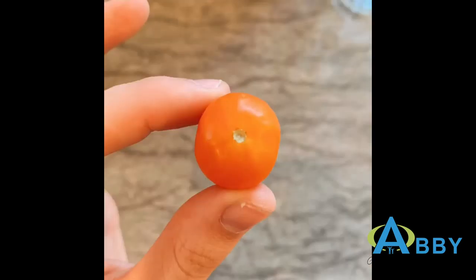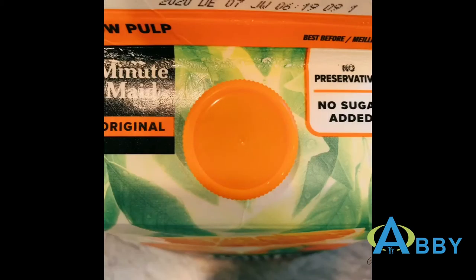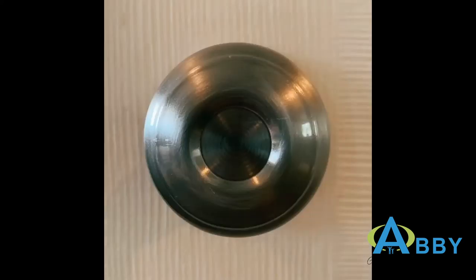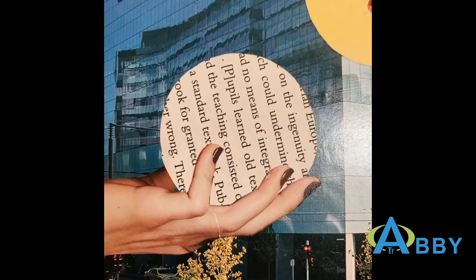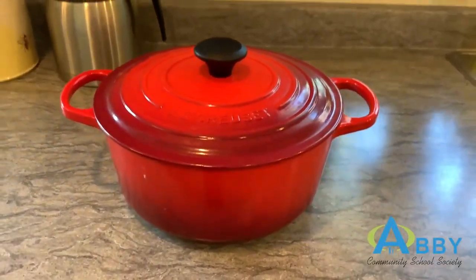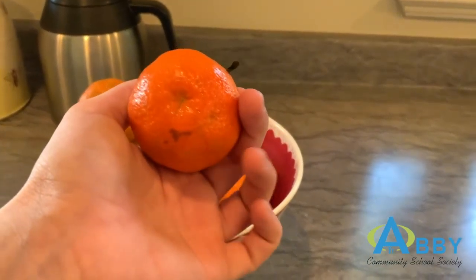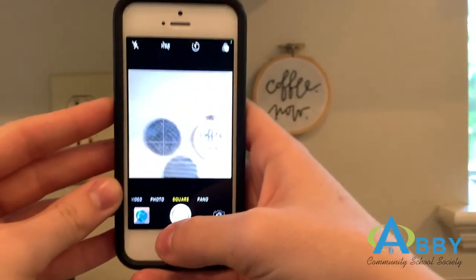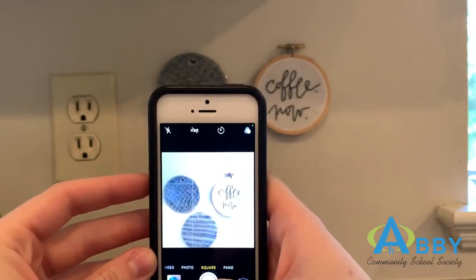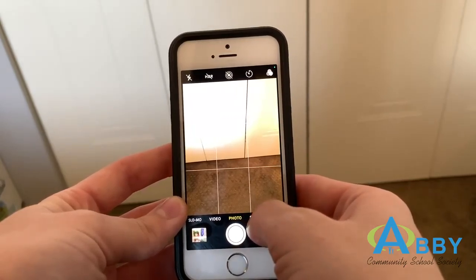Then click the save button and your video will be added to your camera roll. Here's how mine turned out. This is just one example of how everyday objects in your house can be turned into art. For our second challenge we'll be using our photography and compositional skills again.